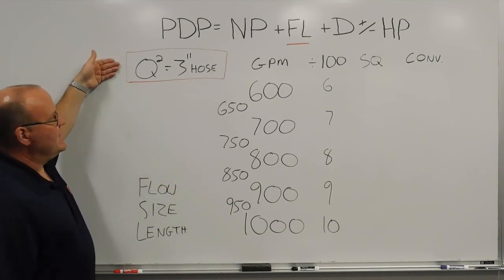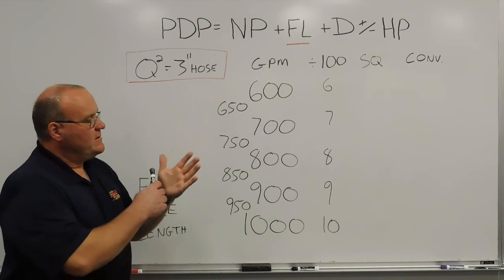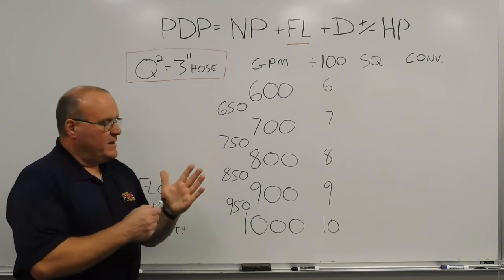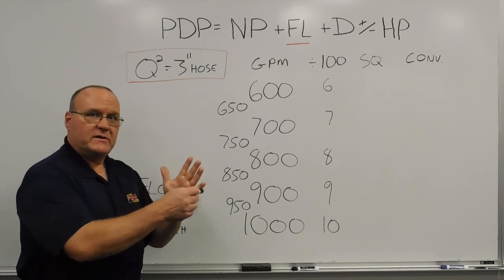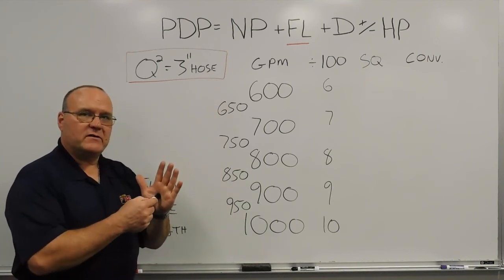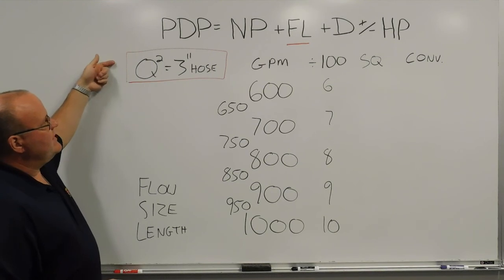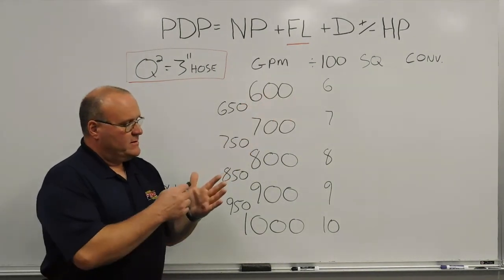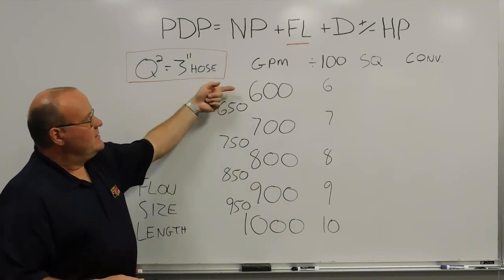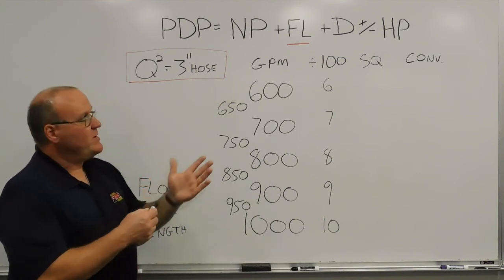Q-squared always gives us our baseline of 3-inch hose. As a quick refresher: you start with the gallon-per-minute number — we're now using 600 to 1,000 gallons a minute instead of 100 to 500. Using our hand method, left to right: 600, 700, 800, 900, 1,000. The palm is a multiplication sign — memory jogger. Divide the flow by 100, then square it. So for 600 gallons a minute: 600 ÷ 100 = 6, and 6 times 6 equals 36 pounds of friction loss per 100 feet of 3-inch hose.